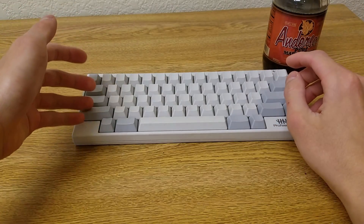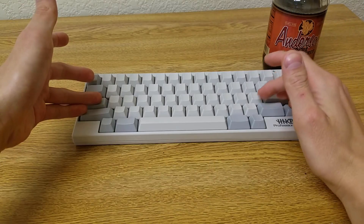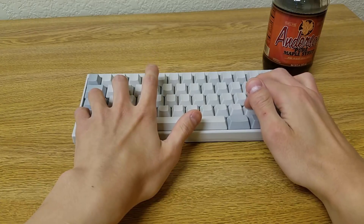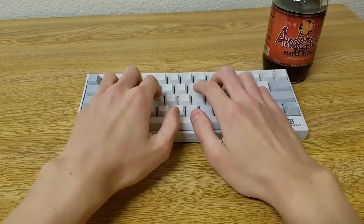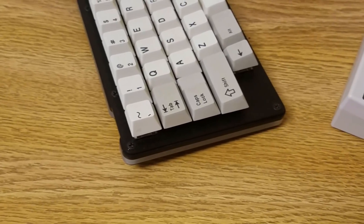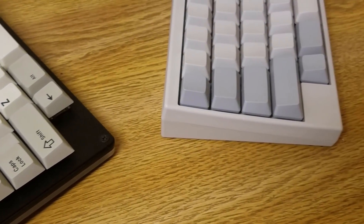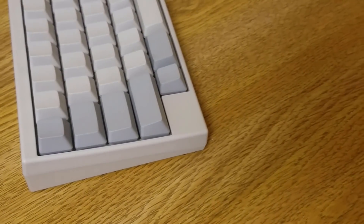By contrast, on the HHKB, the left pinky only presses down on the shift with the left ring finger on the control key. This feels a little bit better because it sort of distributes the load across the hands. I don't know if I'd say that this is a huge advantage since a lot of people don't have to perform multi-modifier operations too often, but it's something.